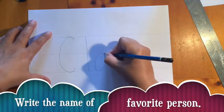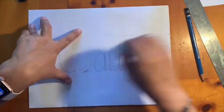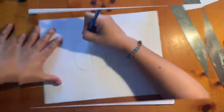Now that we have our outline, write the name of your favorite person, and take your time when you're doing this.